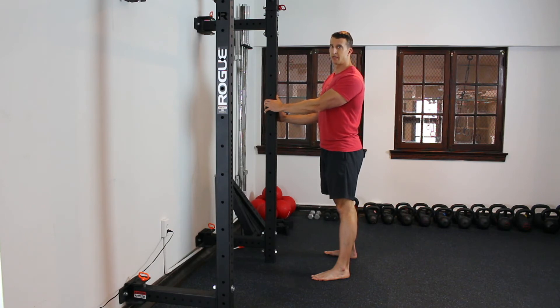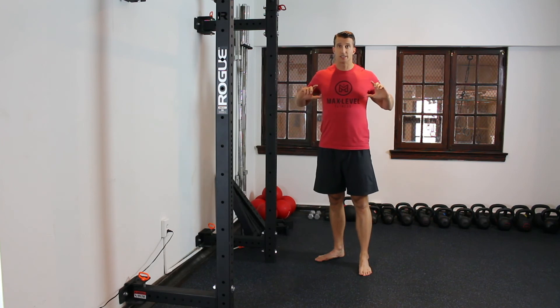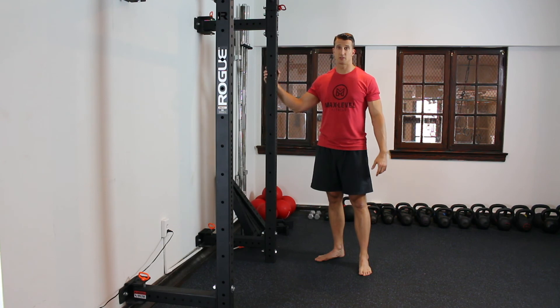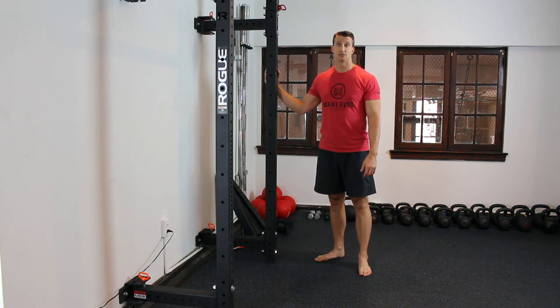As vertical as possible — shins and torso. They may lean forward a little bit, that's fine, but you want to keep that chest upright. If you've got something written on your t-shirt, someone should be able to read it through the whole range of motion. This is the Pillar Squat, and this is a drill I think everyone can benefit from. Good luck!